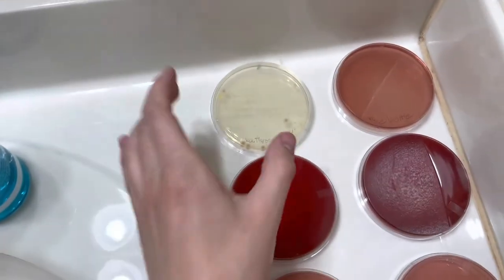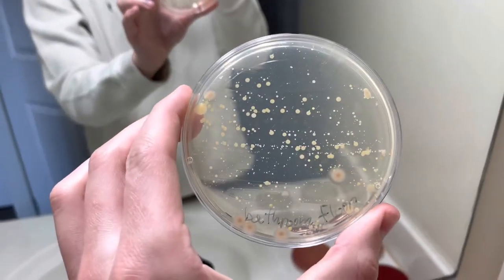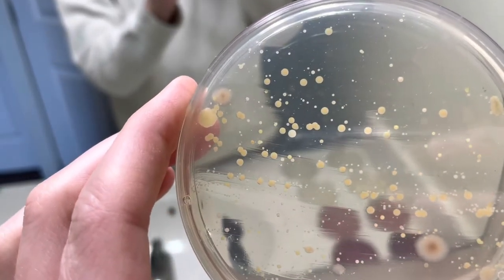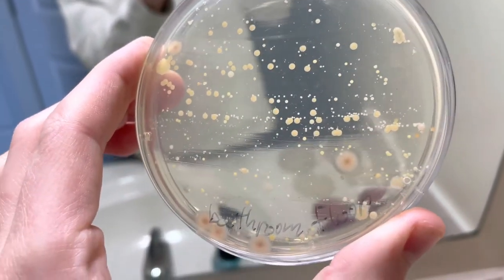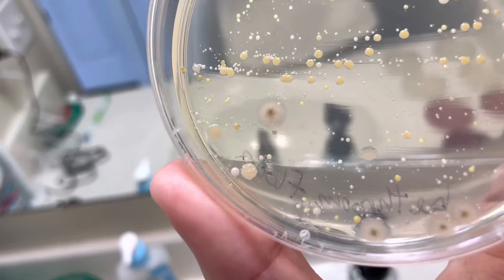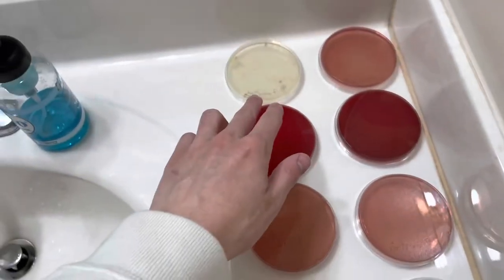Moving on to the bathroom floor — this is a public bathroom floor, right in front of a toilet. Look how disgusting that is. Look at how much bacteria grew on that bathroom floor. You can see so many different colonies, different types, different sizes. You can see white, yellow, some more orange. You can definitely see some fungi there — that growth has got that hairy texture. Oh my gosh, the amount of stuff on here. That is absolutely crazy. Cool cluster down there in the bottom. That is just absurd.